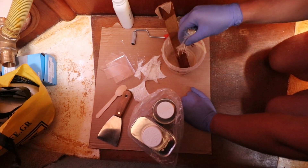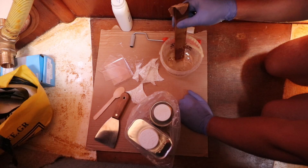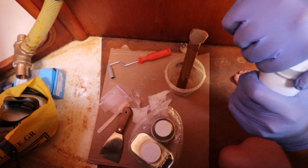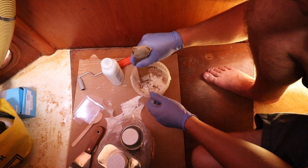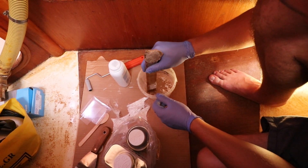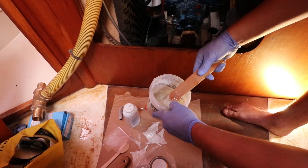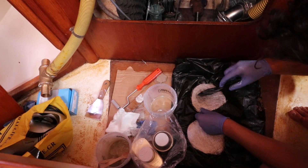We then made a mixture of epoxy, chopped fiberglass strands, and baby talc powder to create a thickened epoxy plug in the middle to fill the hole. Then we put another seven layers of glass on the inside. As this was our first time working with fiberglass, we weren't sure how it would go and were a bit nervous because the marina lift sling would sit directly over our repair.